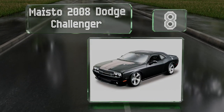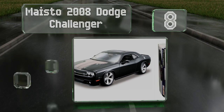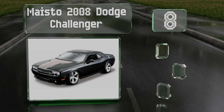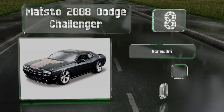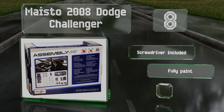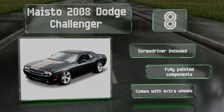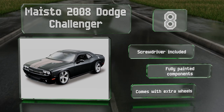Coming in at number eight on our list, the Maisto 2008 Dodge Challenger is a great choice for first-time builders. It's simple to put together and has doors that open and tires that really roll. You may want to add some glue though so parts don't fall off when your child plays with it. It comes with a screwdriver, fully painted components, and extra wheels.